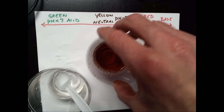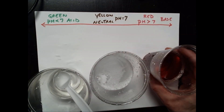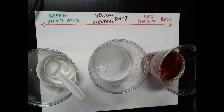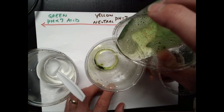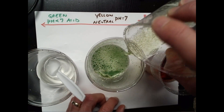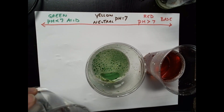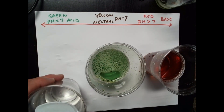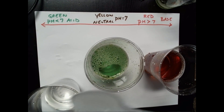Now we're going to do the same thing, but this time using the Alka-Seltzer water — the water to which some Alka-Seltzer has been added. Let me go ahead and add the indicator. Now we'll repeat the experiment: I'm going to add a spoonful of ammonia to the water that has had Alka-Seltzer added to it.